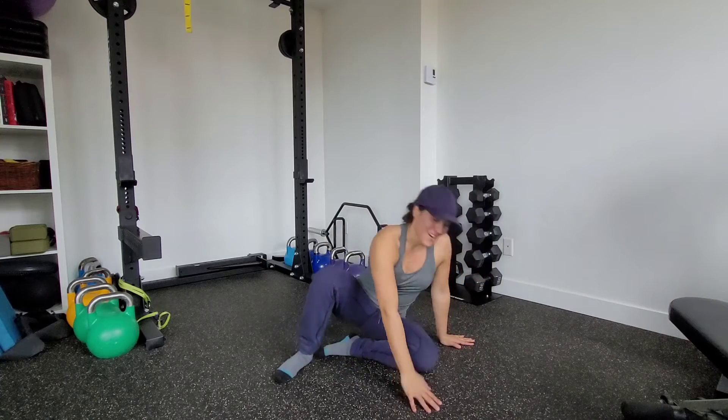These are 90-90 hip extensions to half kneeling. We're going to build off of our 90-90 with the hip extension.